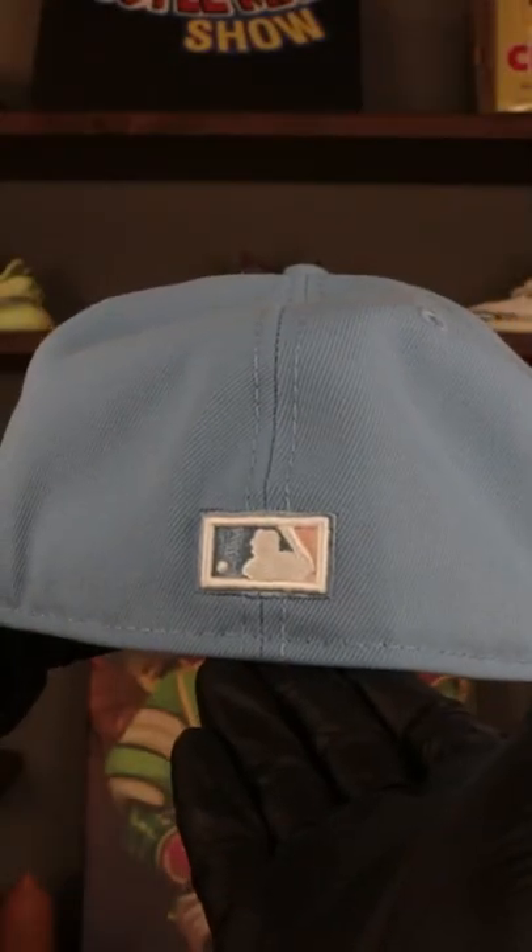On the back there, we got that Cooperstown Batterman logo featuring three colors: the light blue, the white, and the pink.